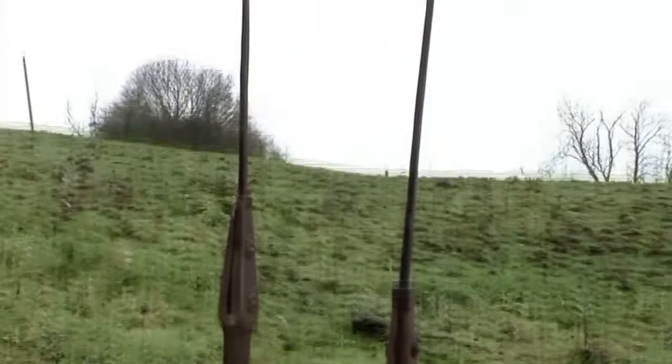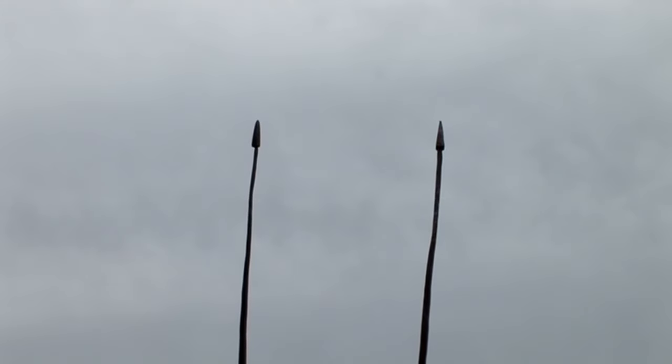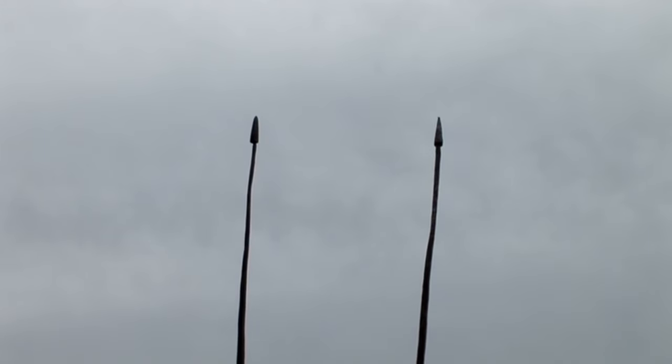But if a sword could be deadly at close quarters, their spear, called a pilum, could kill from a distance. It can be thrown with lethal accuracy around 100 feet. The pilum is designed basically to kill — to pierce people, to pierce armor, to pierce their shields.